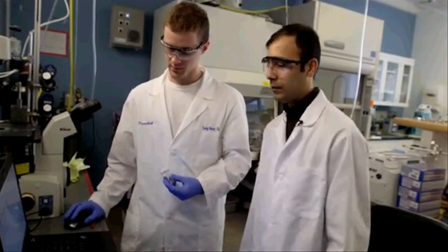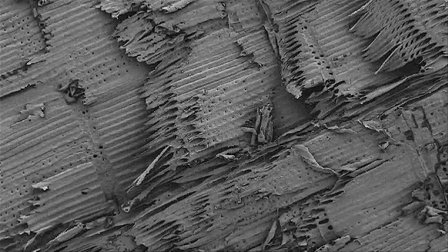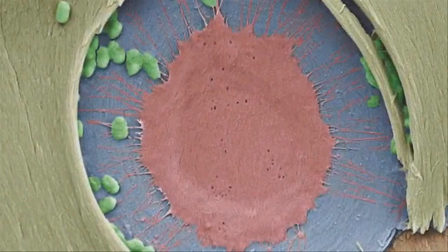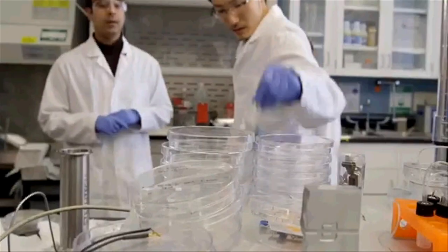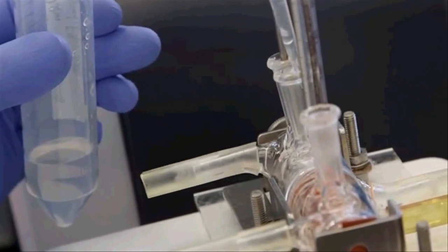The xylem tissue in plants consists of membranes which have really tiny pores, big enough to allow water to flow through the xylem, but they block the passage of larger particles. So xylem filters could be used to realize water purification devices that are simple to use, safe, and an order of magnitude cheaper than existing technologies, allowing them to reach communities that today do not have access to clean drinking water.